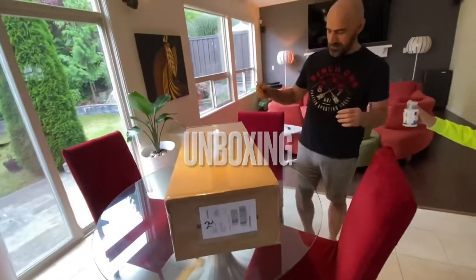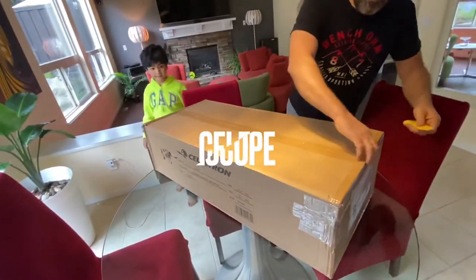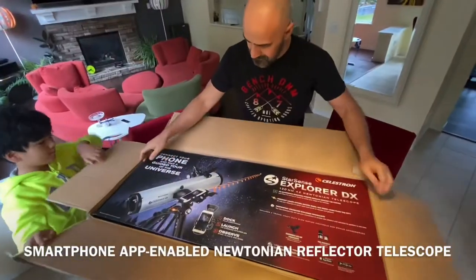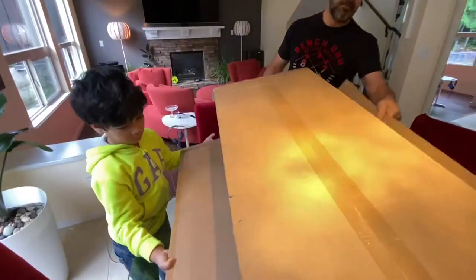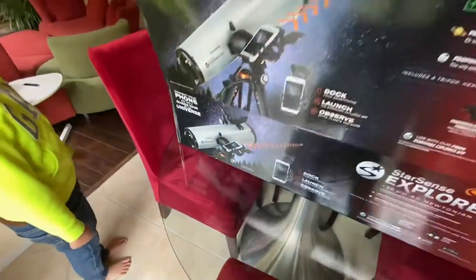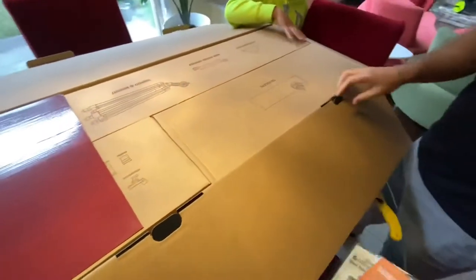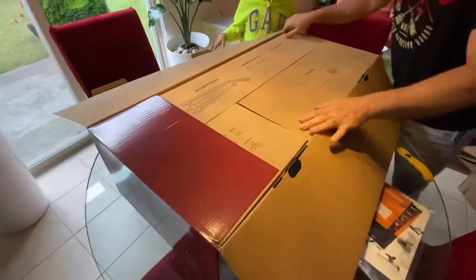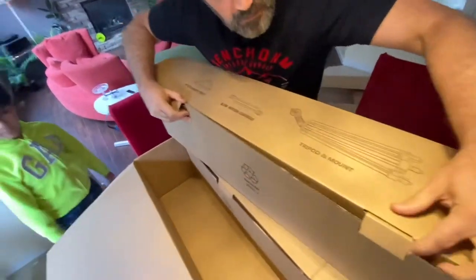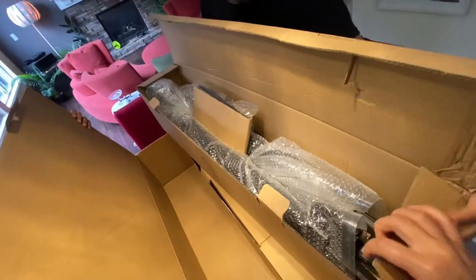StarSense Explorer DX-138Z. So, user manual. This is the tripod. Oh wow, okay, that's the tripod.